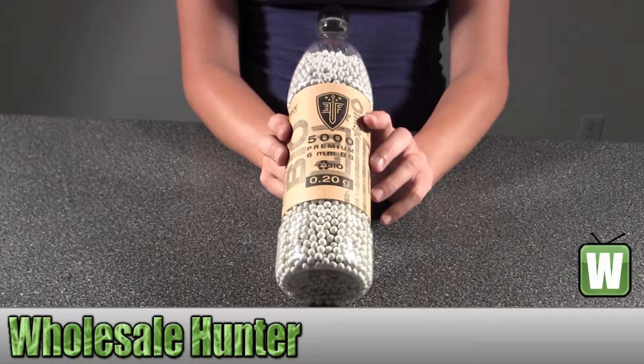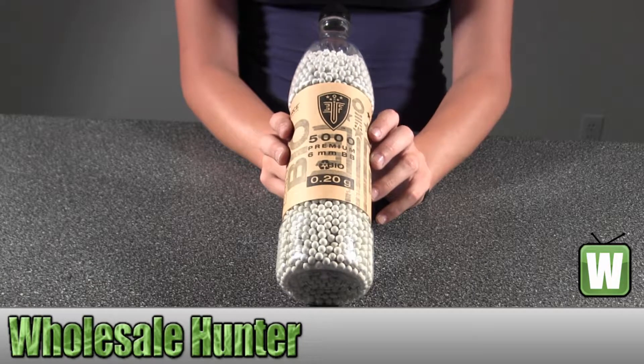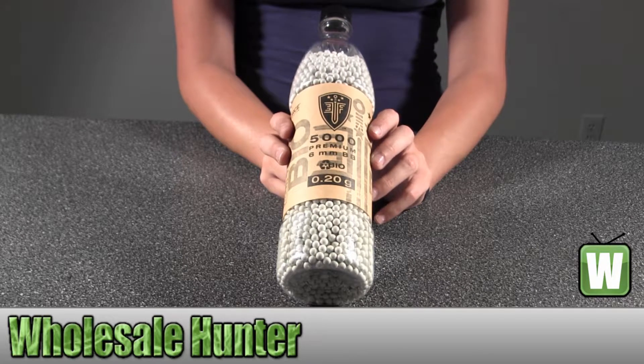Hello, this is an unpacking video from manufacturer number 2279059, this is by Umarex. These are Elite Force Bio BBs, they're 0.20 grams and there are 2,700 inside.